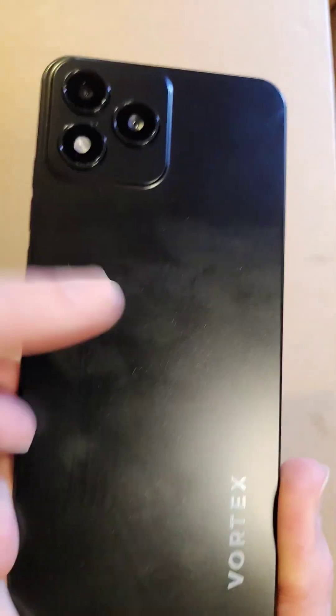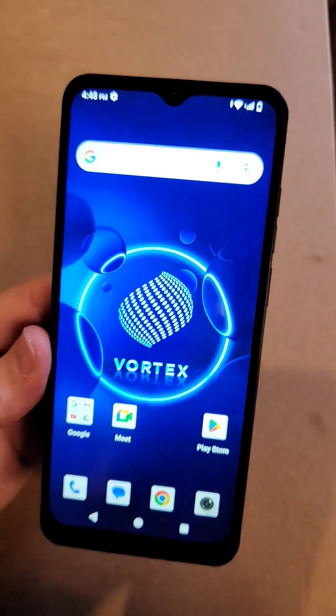You have the Vortex J24 and you're having Wi-Fi problems. Make sure we're talking about the same phone. Here, let's solve it.